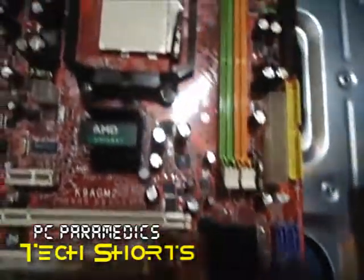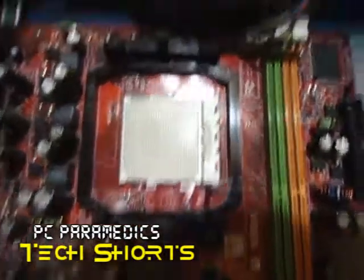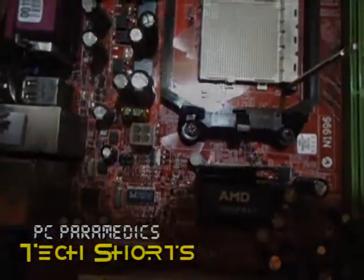That's it in a nutshell. I want to thank you for taking the time to look at this video, and remember to choose PC Paramedics for all your computer repair needs.